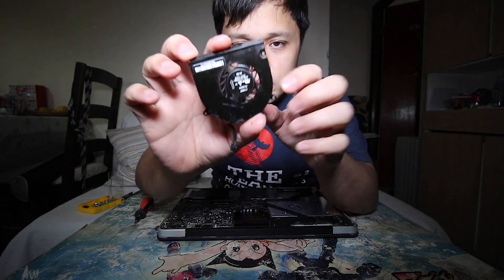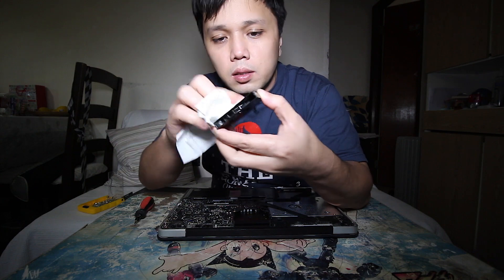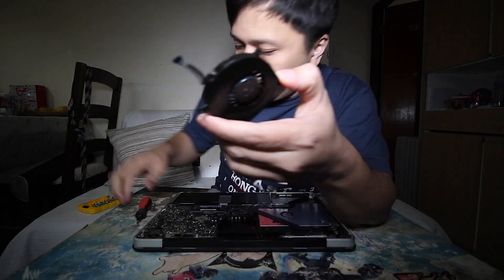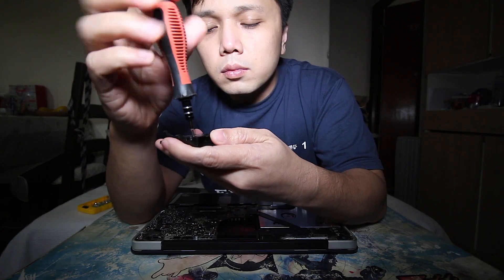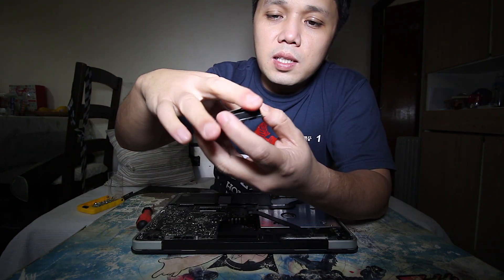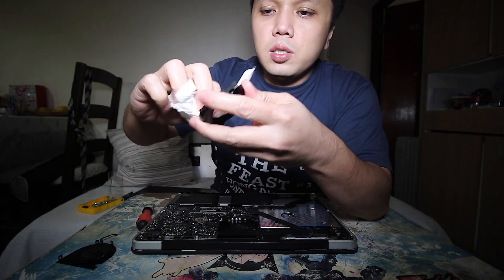So the fan — the noisy fan — as you can see it has some oil in it. I'll tell you what it is later. Let's clean that oil first. This fan is covered — there's a tiny screw. Once you unscrew it, it's really easy to remove and clean this area with tissue.